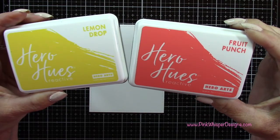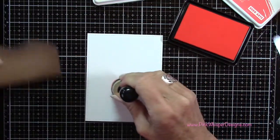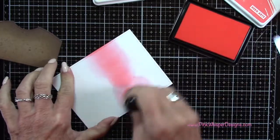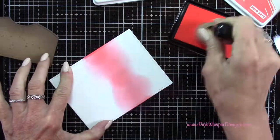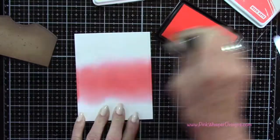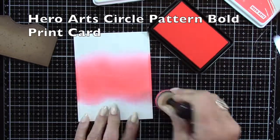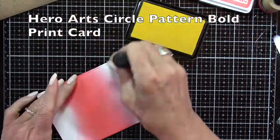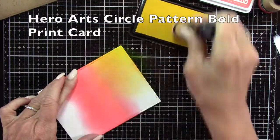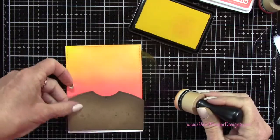To do the sky I'm going to use Lemon Drop and Fruit Punch — these are the Hero Hues Reactive inks, a combination dye and pigment ink which reacts well with water and goes on really smooth on your paper. I'm using the applicator tool to apply the ink and I'm going to keep it the darkest down towards the bottom. If you want to check out a card I just did using the Hero Hues Reactive inks, it's called Hero Arts Circle Pattern Bold Print Card — on my YouTube channel and blog. You can see how beautifully these inks blend together; I just love these two colors together.